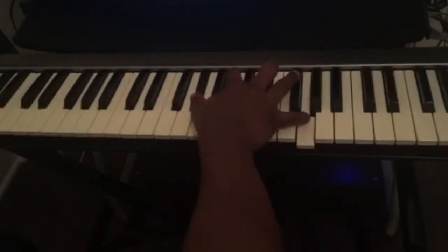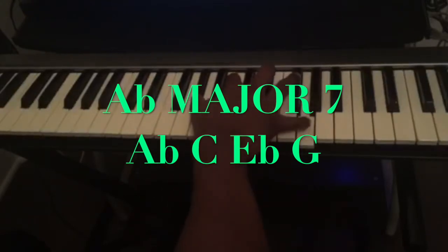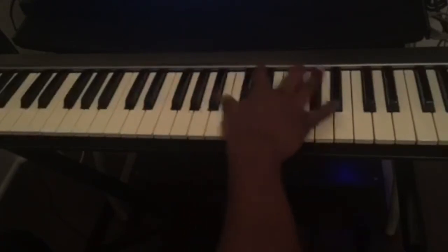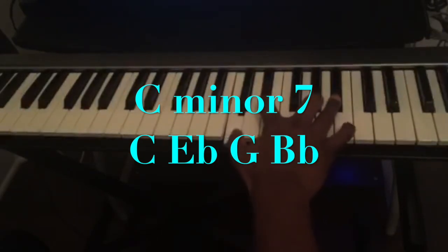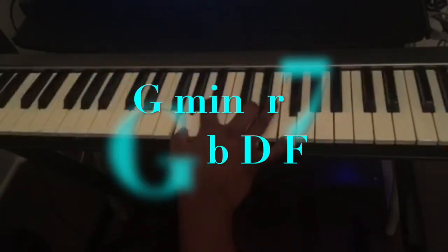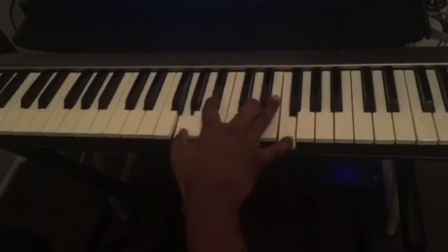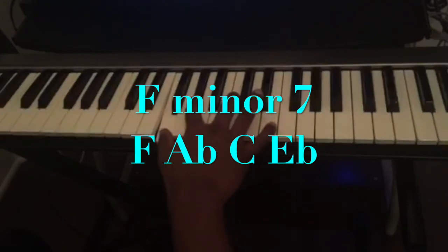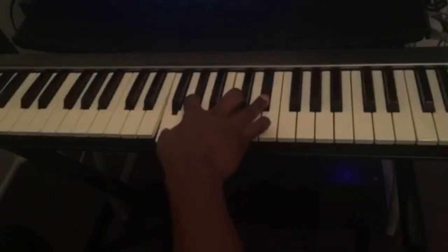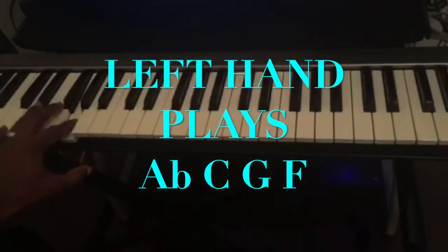The notes of the first chord: Ab, C, Eb, G. Cm7: C, Eb, G, Bb. Gm7: G, Bb, D, F. Fm7: F, Ab, C, Eb. On my left hand I'm just playing the root of each chord: Ab, C, G, F.